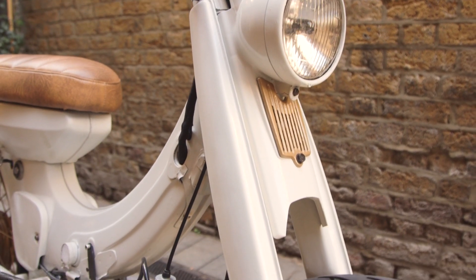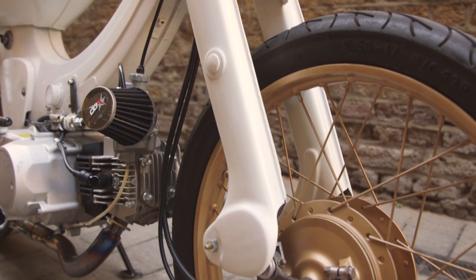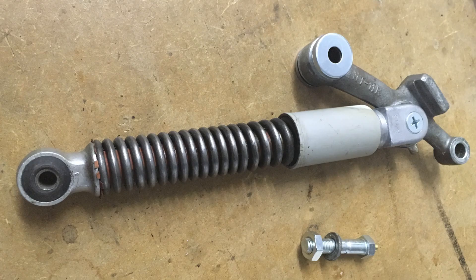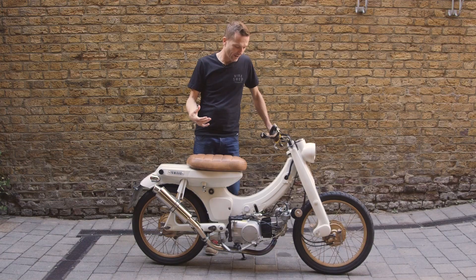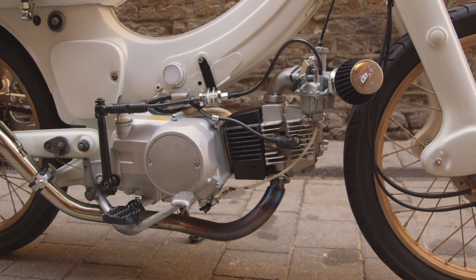We then rebuilt the internals of the forks. The style of the bike is kept to maintain its 1969 character. You could have put new forks on and new rear suspension and the bike would handle great, but then it would look too much like a modern bike — we're trying to keep it 1969.